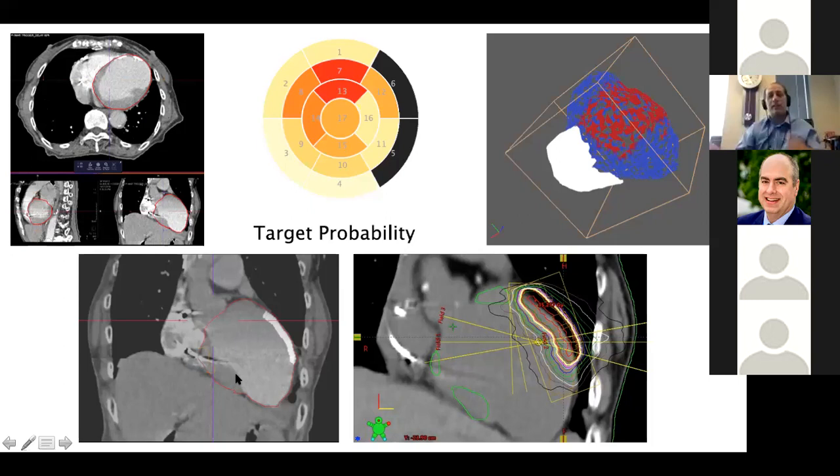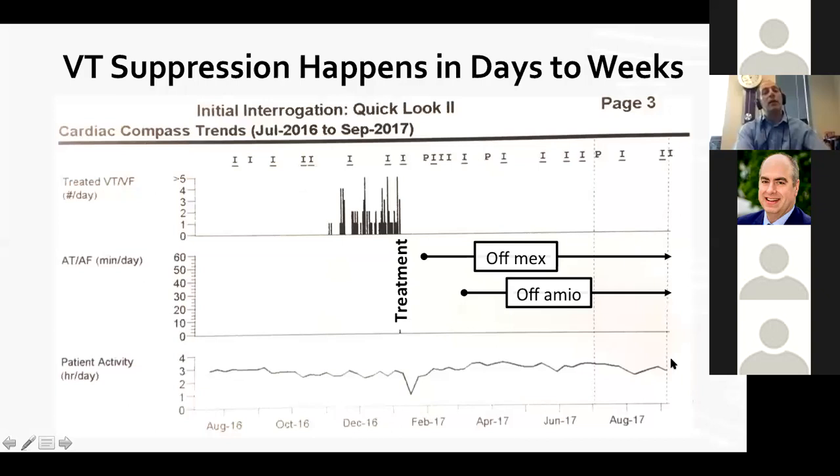We can have philosophical debates about full scar homogenization versus targeted ablation, but the data show that the larger the radiation field treated, the more chances of risk. It does still matter for us to be physiologists — to interpret the interaction between scar and electricity. Here's a patient treated in just a targeted region based on bringing everything together in a common language.